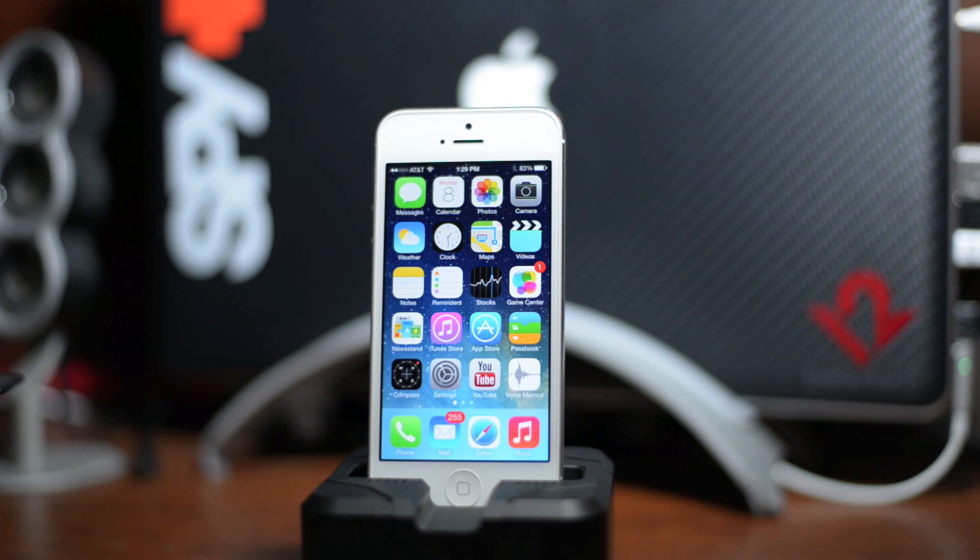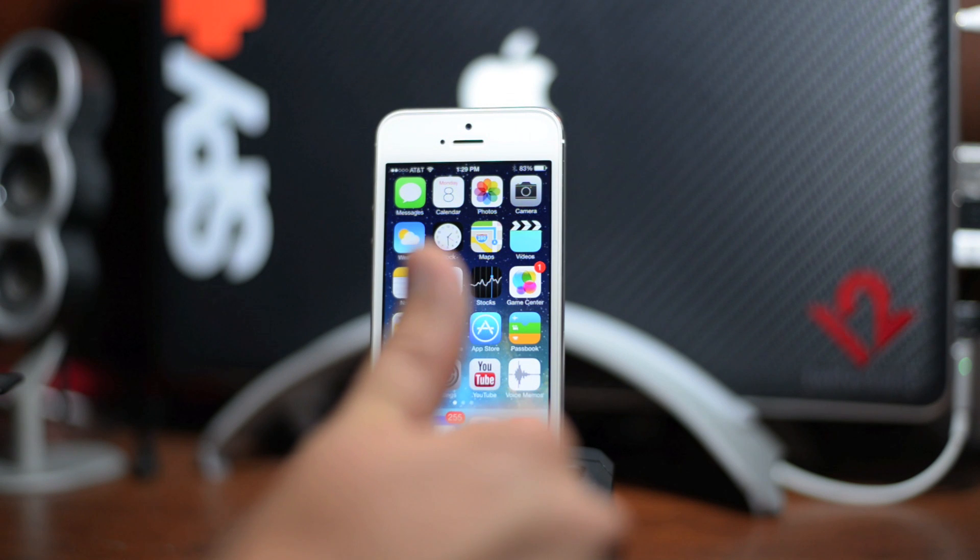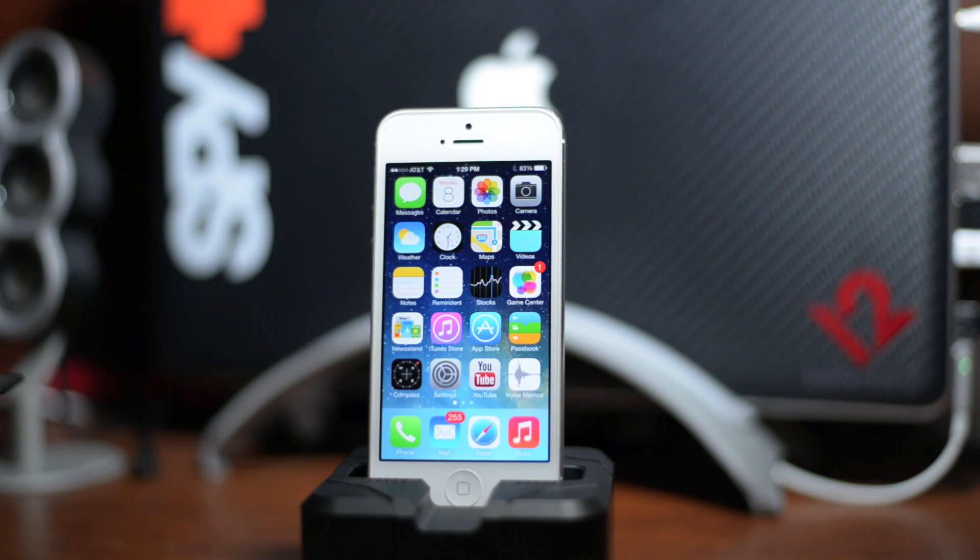Guys, stay tuned in. If you enjoyed this quick tutorial, definitely throw me a thumbs up — that will help me out tremendously. Also, if you want to see more iOS 7 tutorials like this, be sure to click that subscribe button. This has been Jeremy with Everything iDevice, and I'll catch you guys in the next one later.